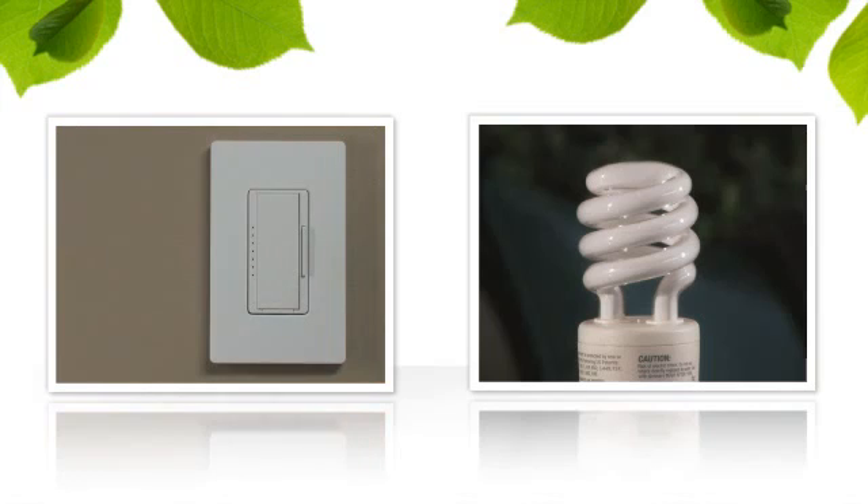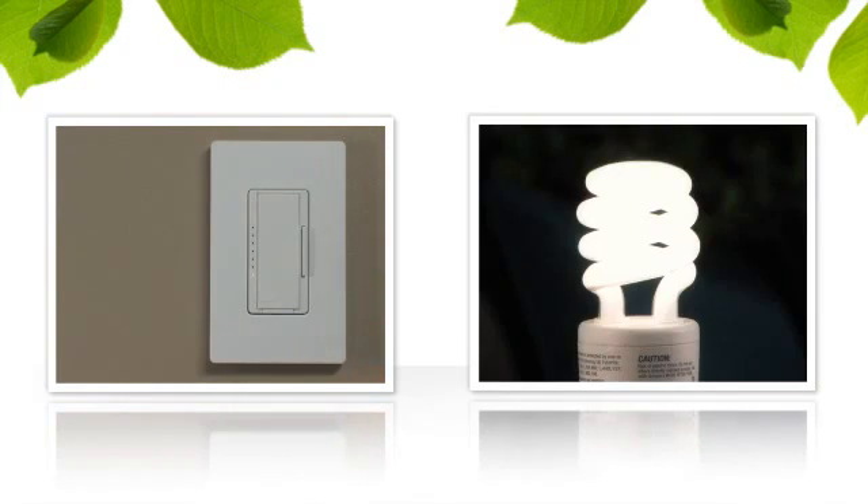To confirm you've set the optimal dimming range for your bulbs, press the tap switch again to turn the lights off, then once more to turn them back on. If the bulbs aren't all on and providing stable light output, repeat the previous steps.